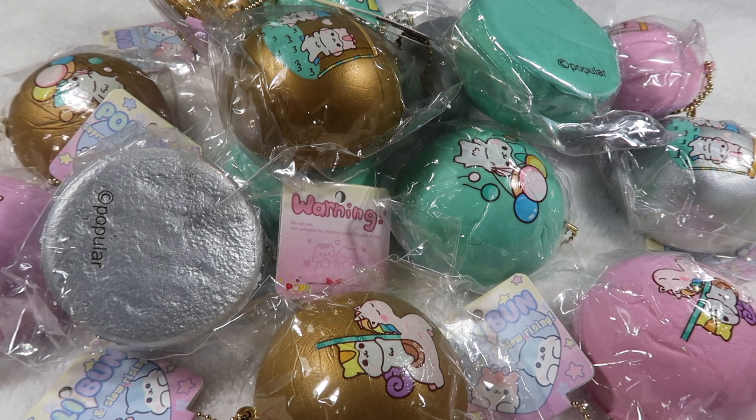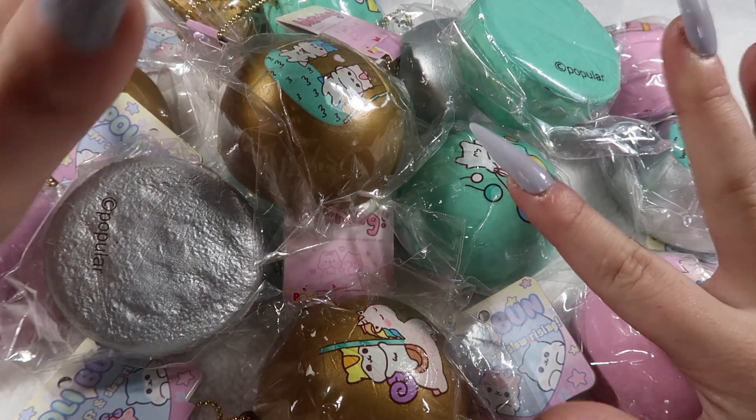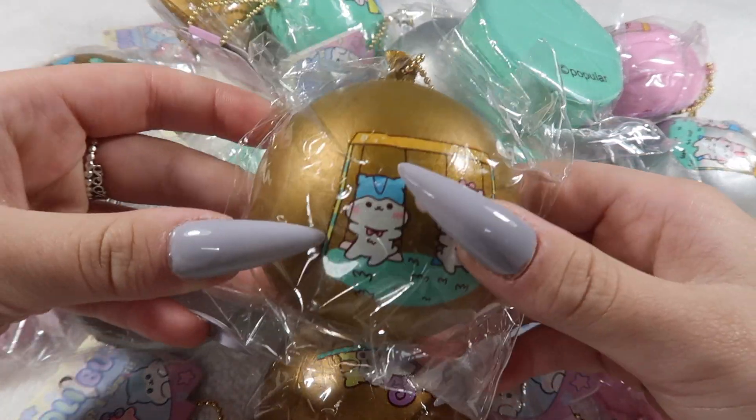This video is going to be crazy long so let's just get started. I'm going to start with Poli squishies — I will have the names of these squishies on the screen so you can see them.